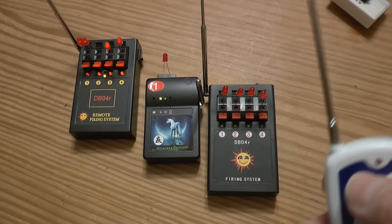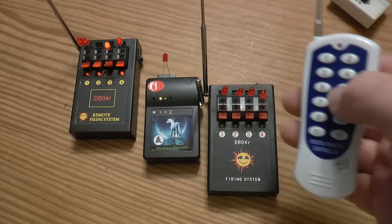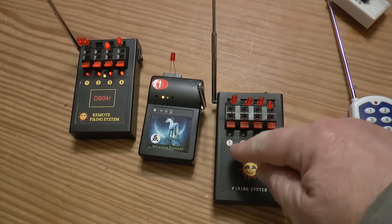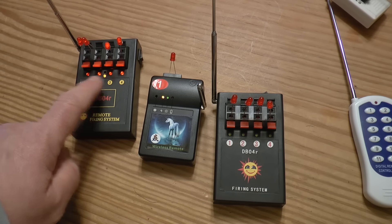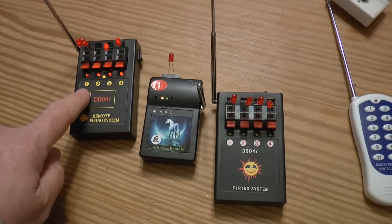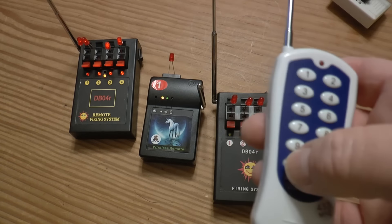The best way to do it if you're new is just make them whatever number you want. On this one, because they're individually accessed in the back with each channel separate, I can make all of these whatever number I want — or all the same number. I tried doing it with the other one to make them all number 1, and it doesn't work because it has to go in sequence.